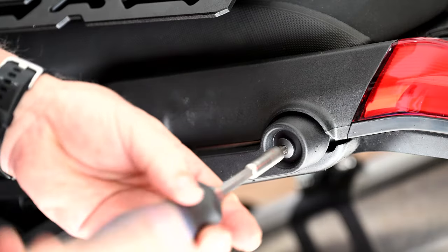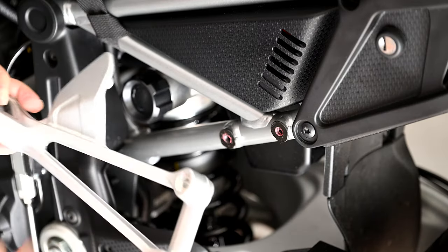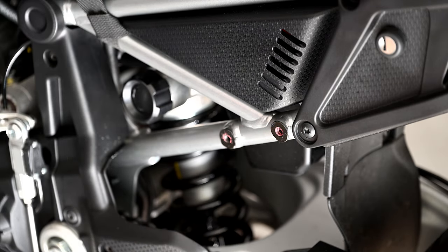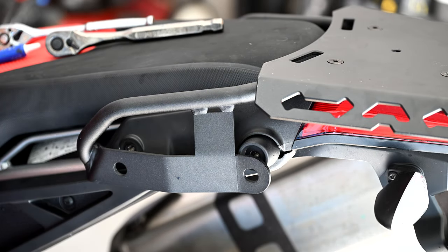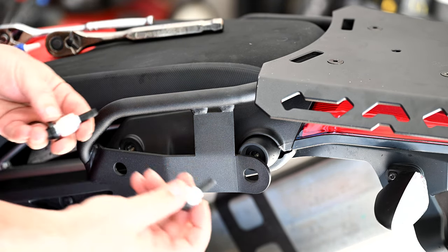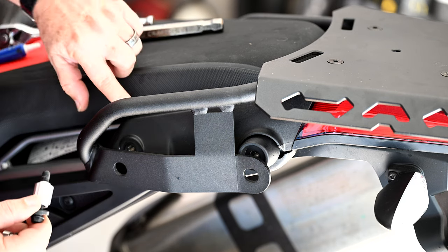Next we're going to remove all the old hardware. I had previously already removed my passenger side foot pegs, which are attached with two bolts — we're going to use some of those for mounting the rear racks. After gently laying our assembly approximately where it's going to go, we can proceed to putting in the bolts. There are basically four bolts: a long skinny bolt, a long thick bolt, and the same on the other side. The skinny ones go to the back, the thick ones go to the front — bolt, washer, through the contraption, through the spacer, and into the bike.